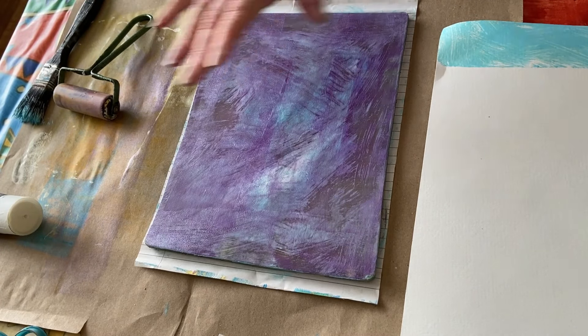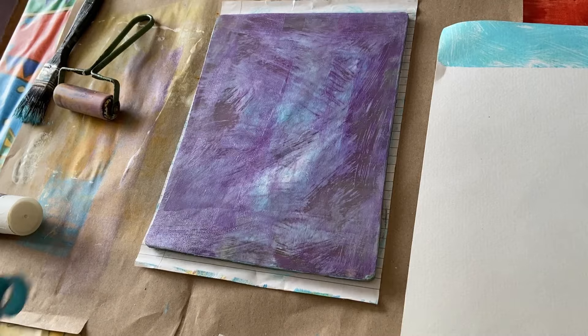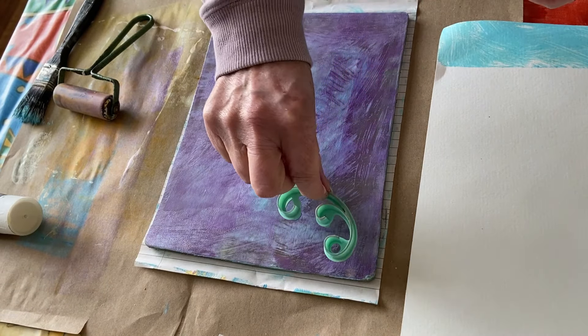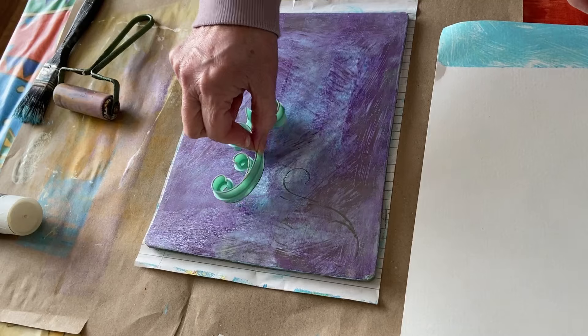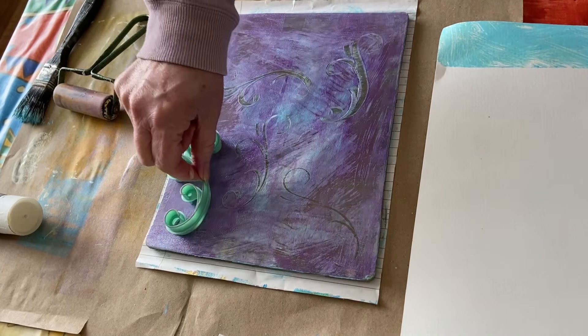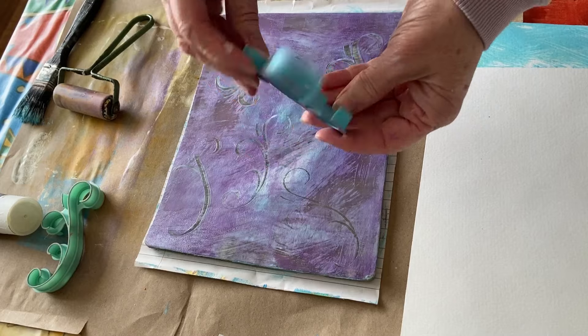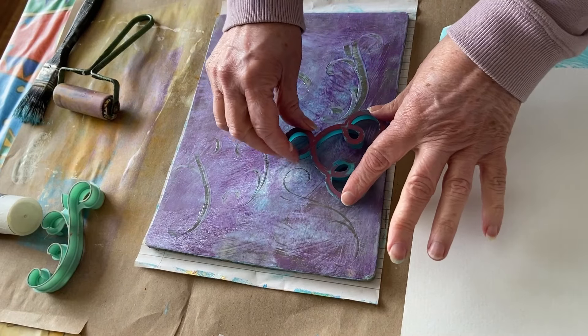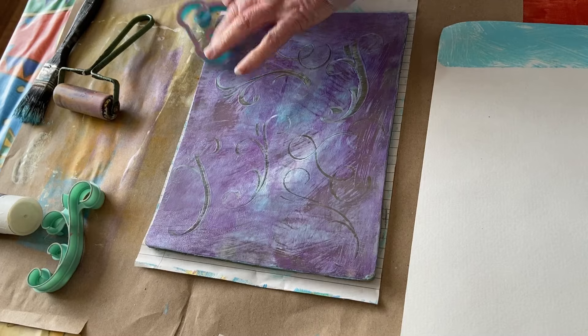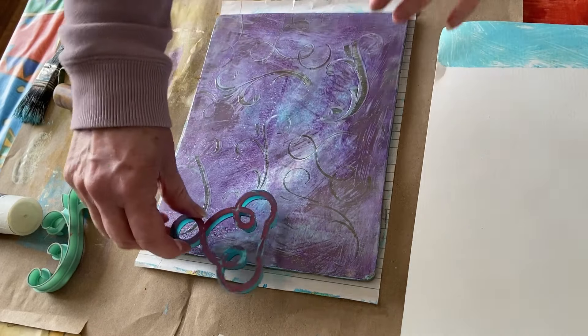I do have some things I usually use when I'm doing my stencils — these weird little shapes. They tend to work quite well if you want just swirly patterns on your paper. I don't know where I got them from — I think they're cake icing things or something. I just pick things up that look like they might be interesting.